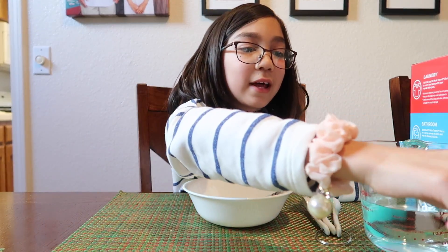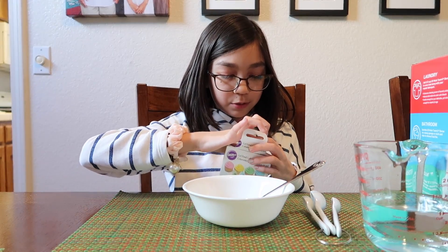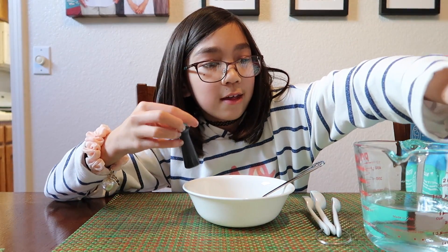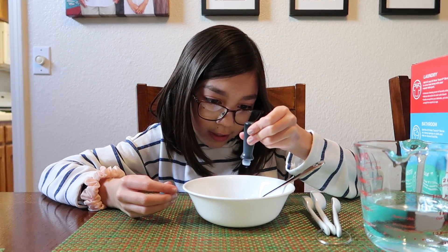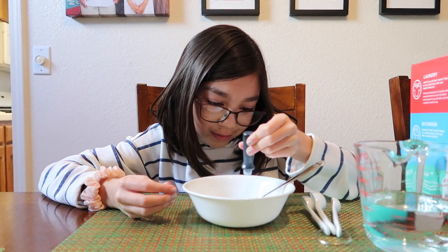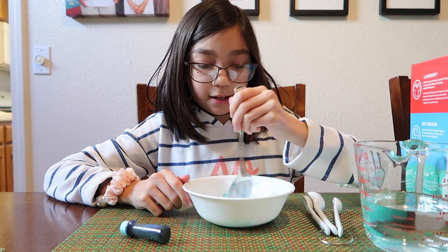This is when you can add your food coloring dye. I'm going to do blue. I'm going to add three drops — one, two, three. And then mix that in.